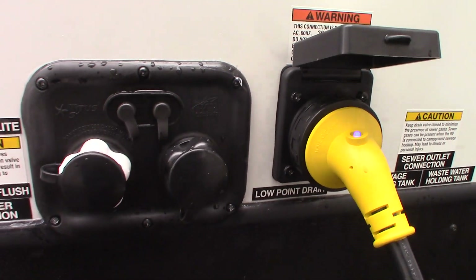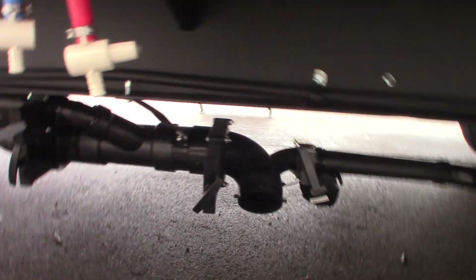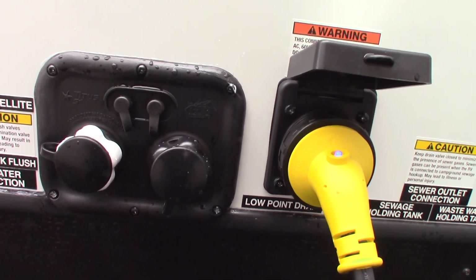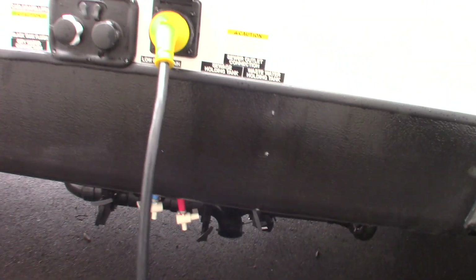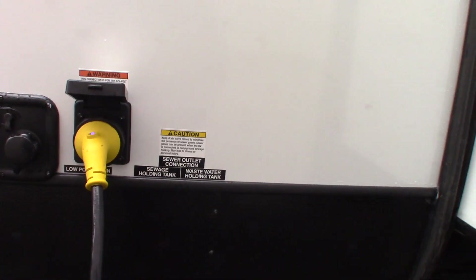This one is your black tank flush. After you dump your black tank — the black tank, of course, is toilet water and waste — then you have the gray, which is sink and shower water. After you dump the black, you leave the valve open. You hook the hose on there, turn it on, and it'll clean out the inside of your black tank. It'll clear off the sensors so you get a good accurate reading. Like it says on the sticker: keep the valve open.